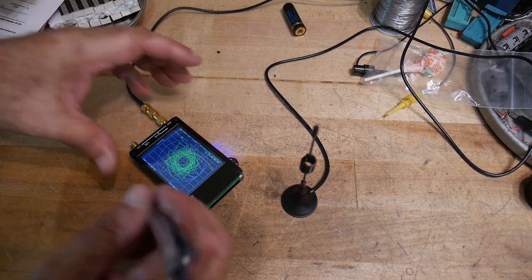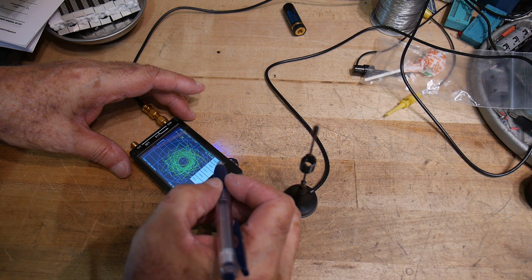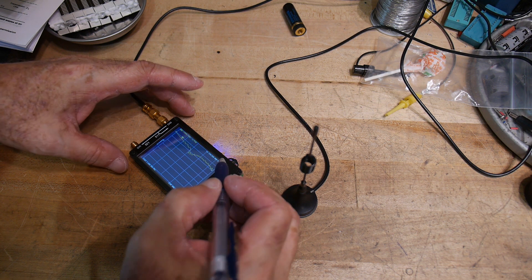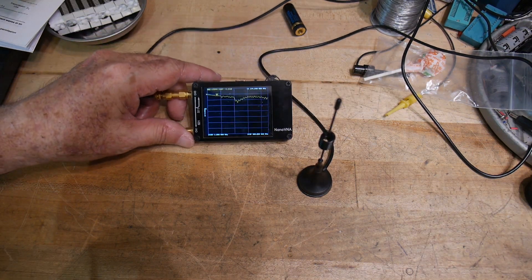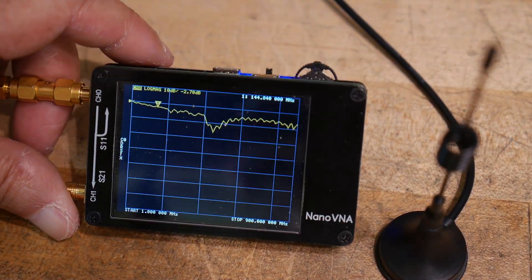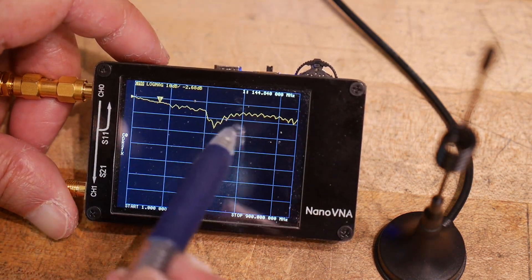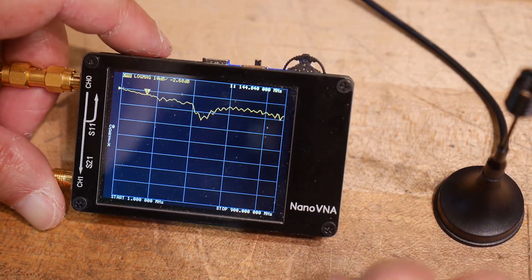Let me turn off the Smith chart display. Okay. So this is from one to 900 megahertz, and there's only one dip — there's not a double dip. So it's definitely only a monoband antenna.